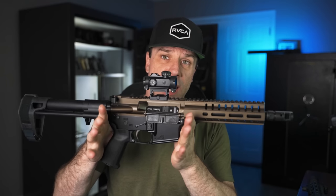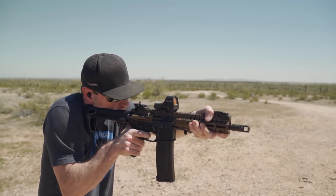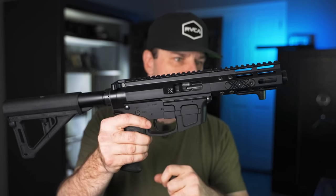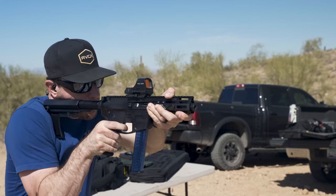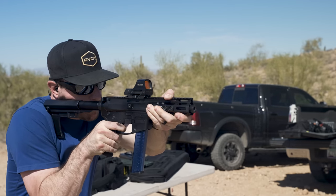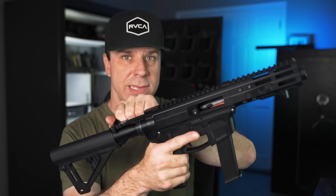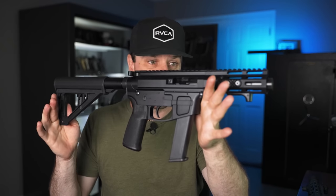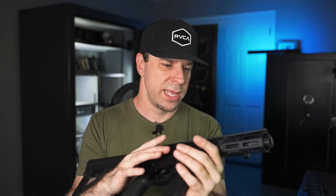Then I got into other caliber conversions like the 5.7, which comes with its own conversion mags and retains all the functionality of a standard AR-15. Moving into 2021, I got this Foxtrot Mike 9mm AR pistol — the most affordable 9mm AR pistol I've ever fired. It accepts Glock magazines, has last round bolt hold open, was only about $600, and works flawlessly. Again, it's direct blowback — not radial delayed.